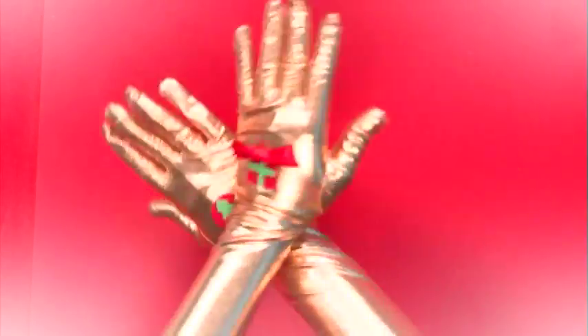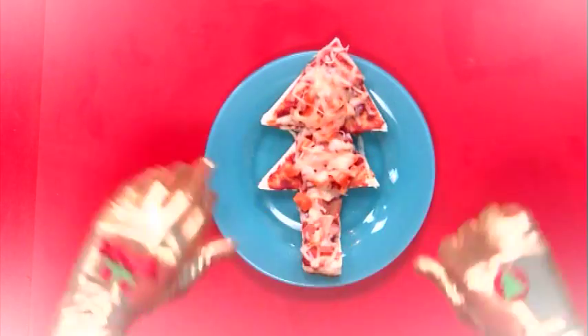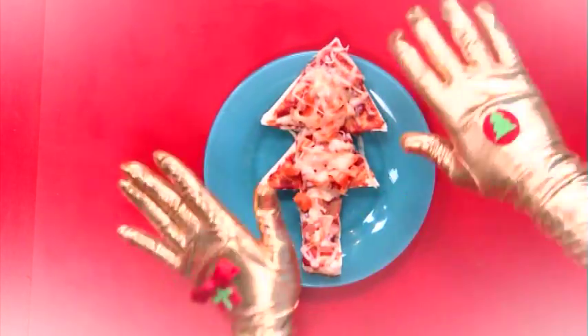Welcome to Christmas Magic Hands. Today the hands are making yummy Christmas pizzas — the perfect snack to make if you have lots of friends and family visiting these holidays.